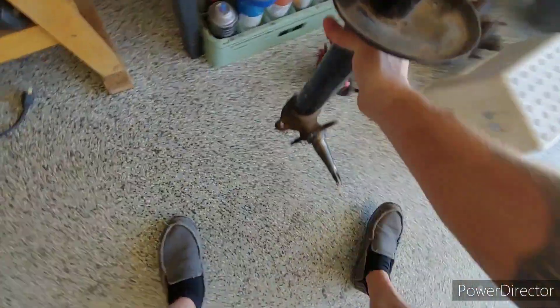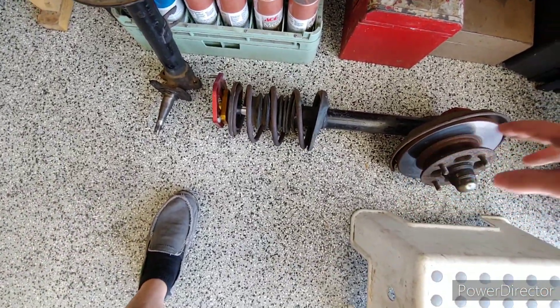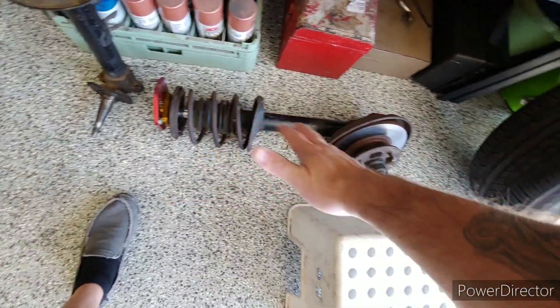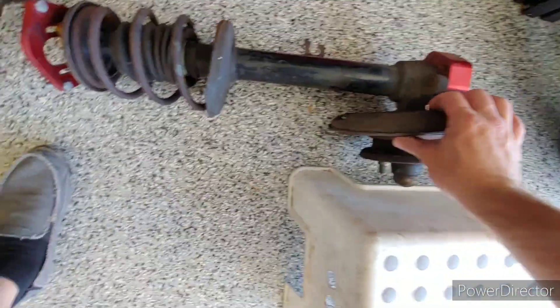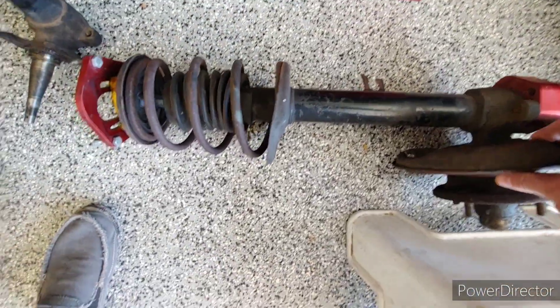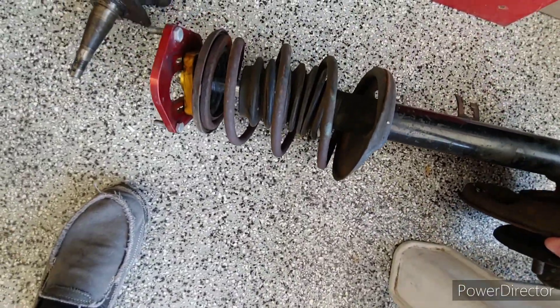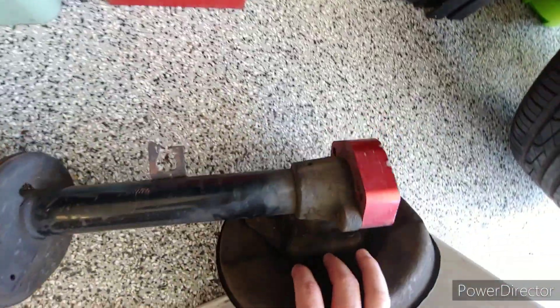Here is the other housing off the spindle assembly — whatever you want to call it. This is what Lola was running: just stock strut housing, some cut springs of various origin, and then T3 camber plates and T3 NCRCAs.